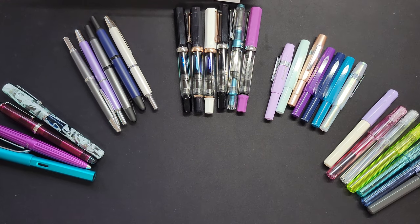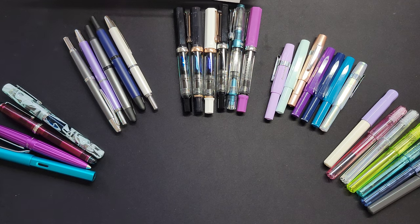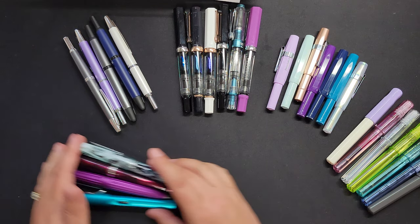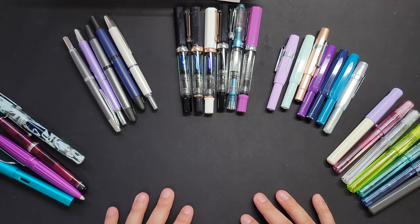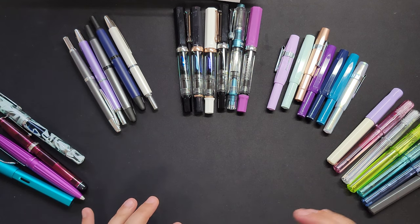So this is a better look at all my pens. I kind of group them by brand or similar kinds. I've got a bit of a pile here which are individuals. I'll start from right to left in no particular order — that's just the way I put them.